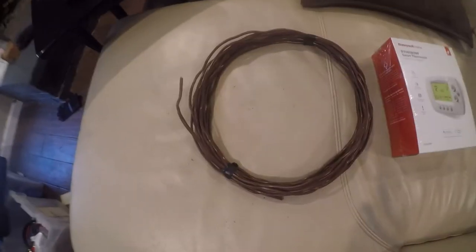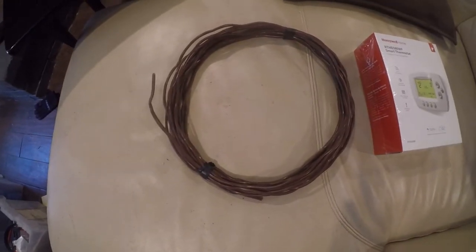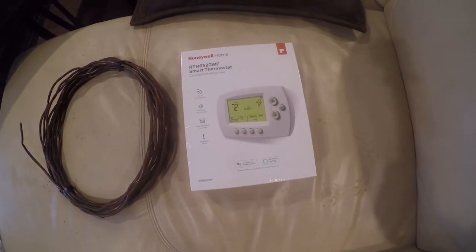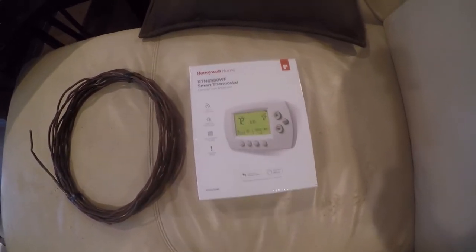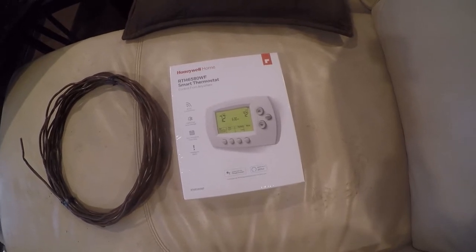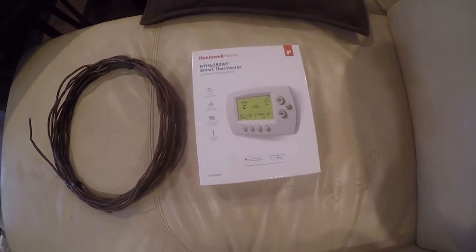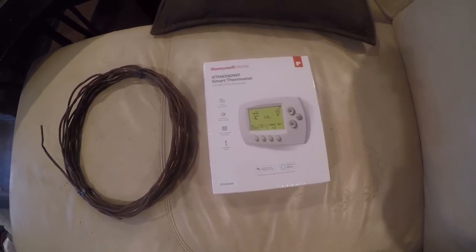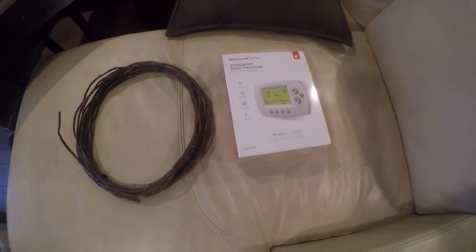So this is what's going to replace it: some seven-wire thermostat wire and a Honeywell smart thermostat which was $69, connects to Wi-Fi, and does everything the very expensive CTK04 does, but it's a lot easier to deal with. And so we're going to do this twice.